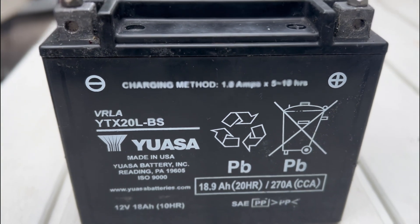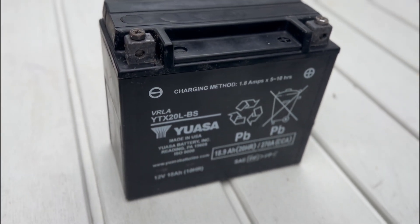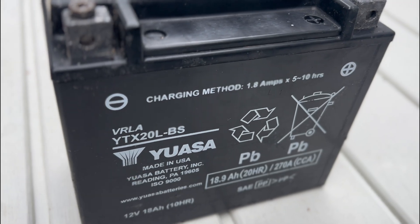Out of the three tested, this is the heaviest battery, coming in at nearly 15 pounds. This lead acid battery also has a very fast self-discharge rate, much more than the lithium or AGM.